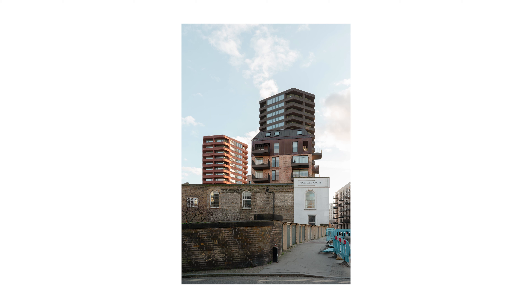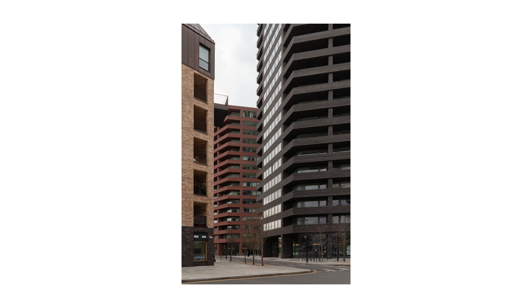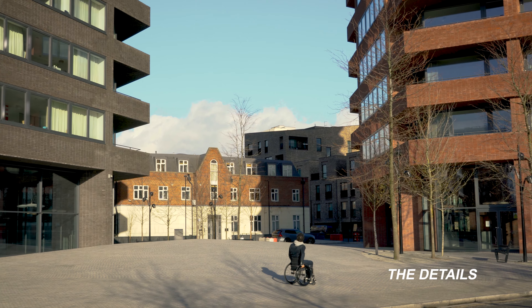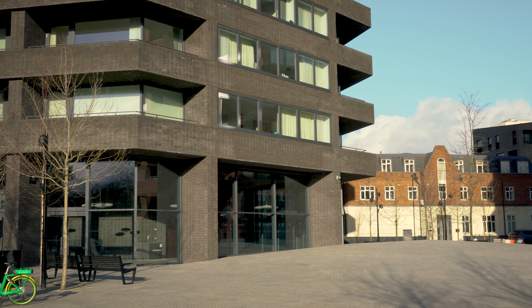Situated at the corner of Shoreditch Park, I thought it was an important image to include. It's clear the grey tower is taller and it was easy to show this from ground level. You always want to include neighbouring buildings in the composition so the image illustrates the response to its surroundings. Other objects you could include to communicate the sense of scale could be trees, cars, lampposts and people, depending on location.